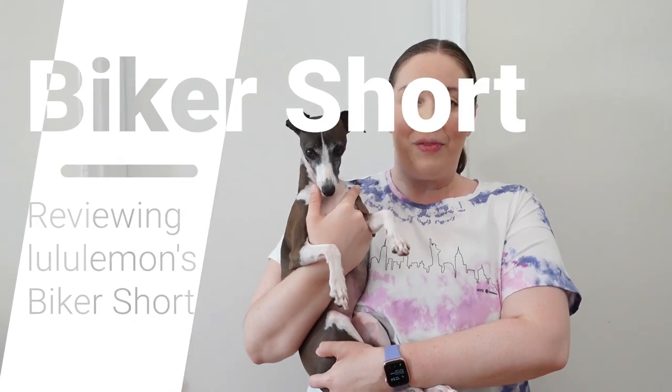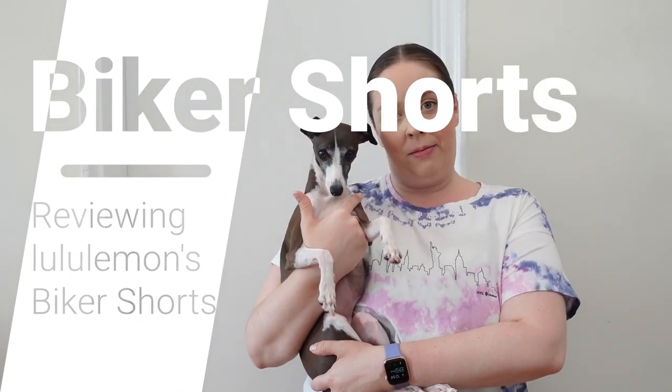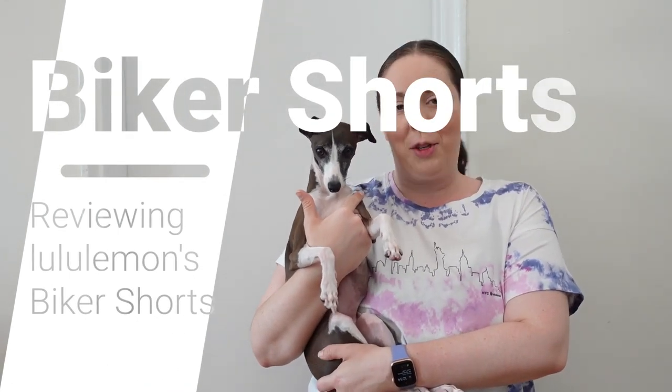Hi, I'm Jess. I'm a fitness instructor and former Lululemon educator, and today we're doing a review of biker shorts currently available at Lululemon. This is my guest star, Adelaide. She's an Italian greyhound, and she's pretty great.